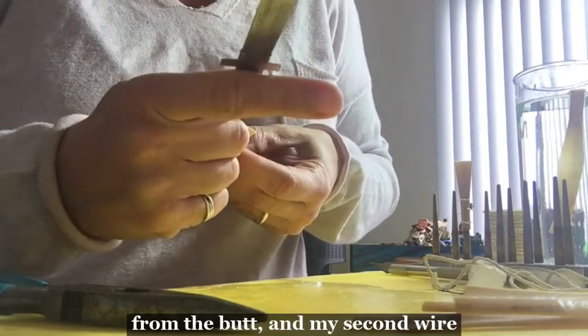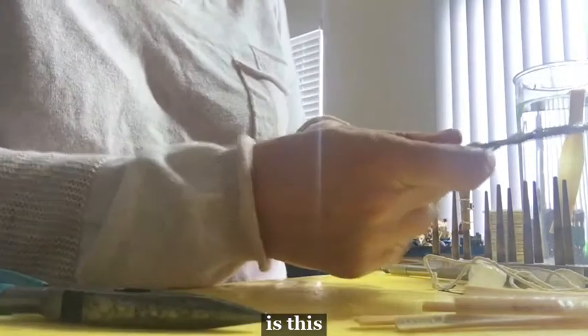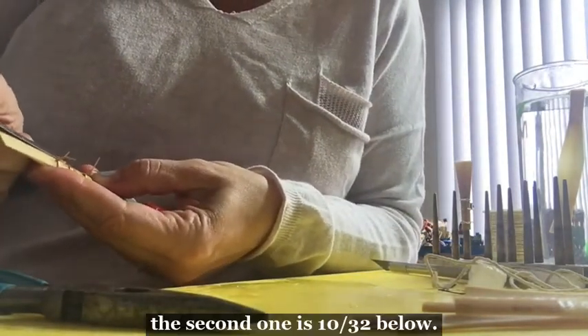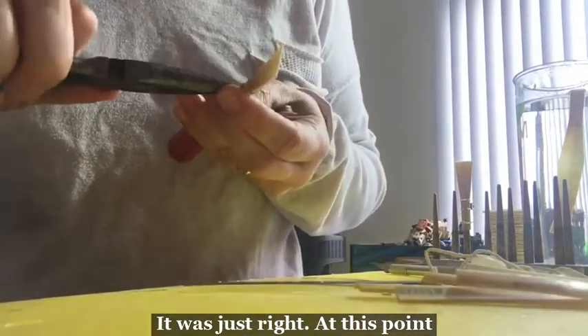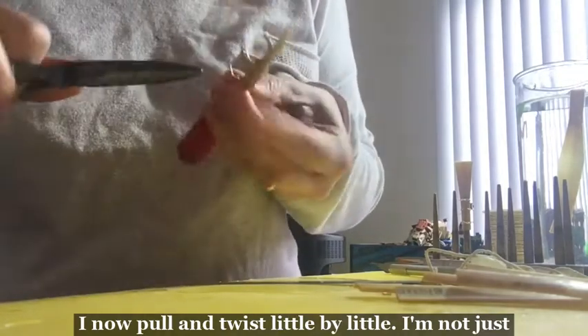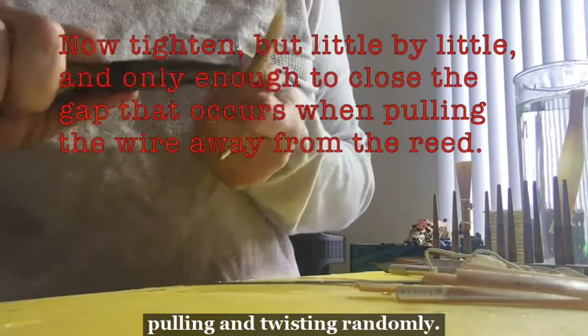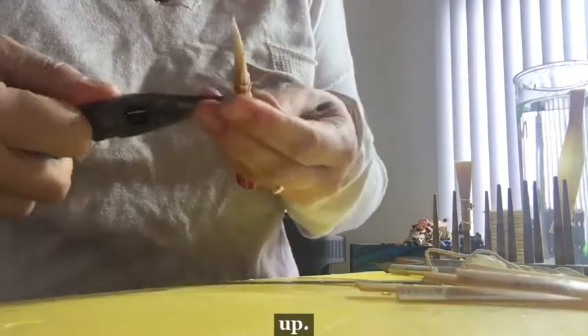Double-check all my measurements: my first wire is an inch from the butt, and my second wire — the first is an inch from the butt, the second is 10/30 seconds below that. At this point I now pull and twist little by little — I'm not pulling and twisting randomly, I'm looking to see if there's any airspace that I then close up.